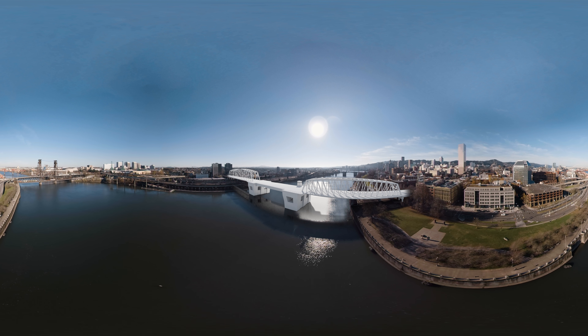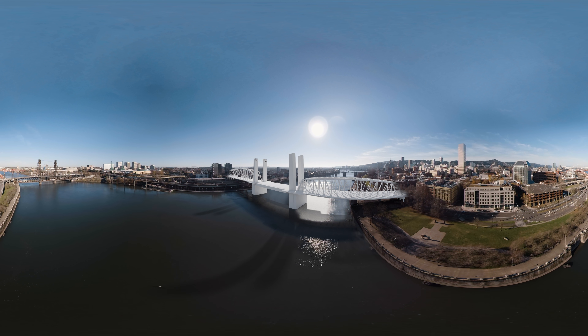Or a truss bridge that would use an enclosed above-deck structure to support the longer spans. For the center movable span, any of these types could have a bascule lift or a vertical lift.